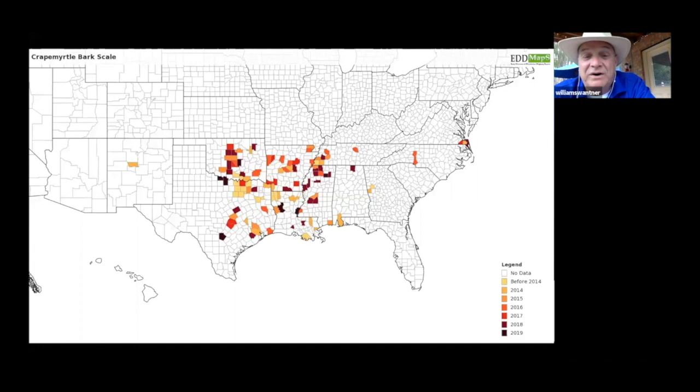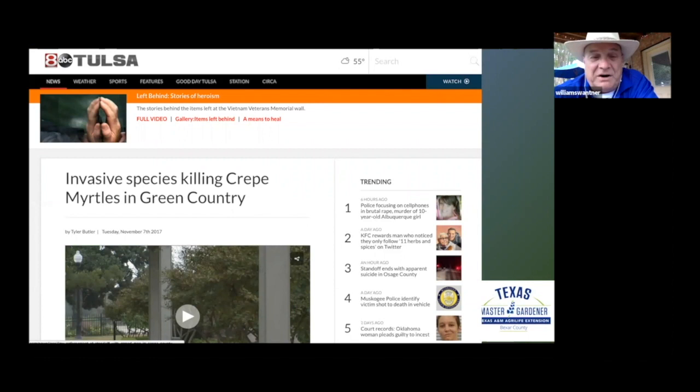Here is a map of where it has spread — we are down here in the darkest area, which means it was reported in 2019. It has not been reported in Comal or Hays County, but it has been found in Austin and the counties up north. It's important for us to have some idea of what crape myrtle bark scale is because there's a lot of stories about it. ABC Tulsa says invasive species are killing crape myrtles — crape myrtle bark scale does not kill crape myrtles. Theoretically Dr. Vaifey says it's possible, but practically it doesn't. The joke in the industry is that your crape myrtle will be so ugly that you'll want to kill it.